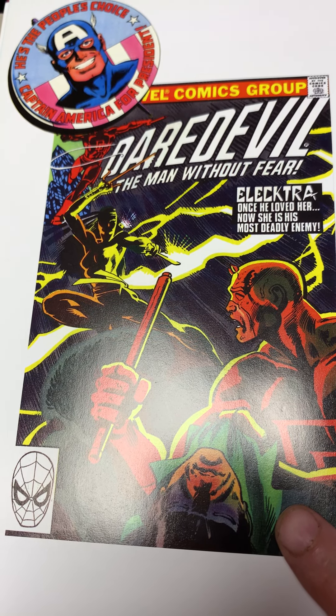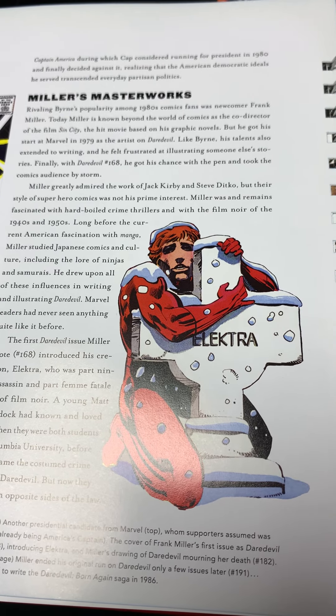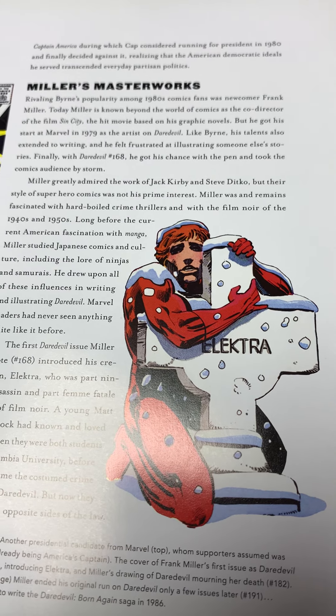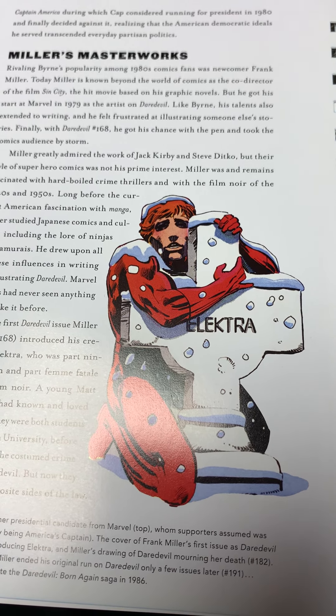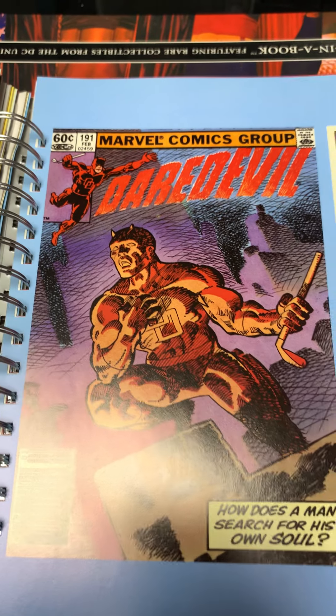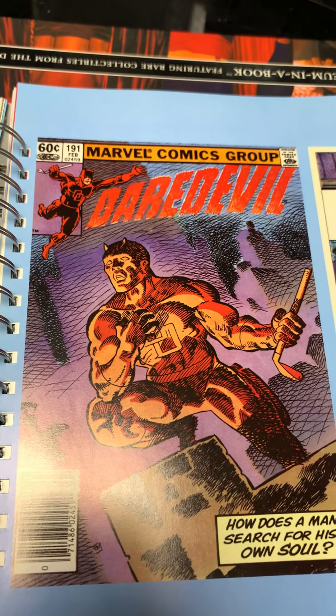This is the classic Frank Miller Daredevil run — Elektra dying. The death of Elektra — just a great moment, nobody saw it coming, at least I didn't. You can see Frank Miller's penciling is just getting better and better.